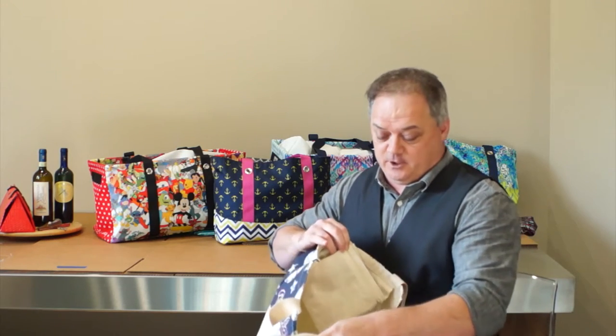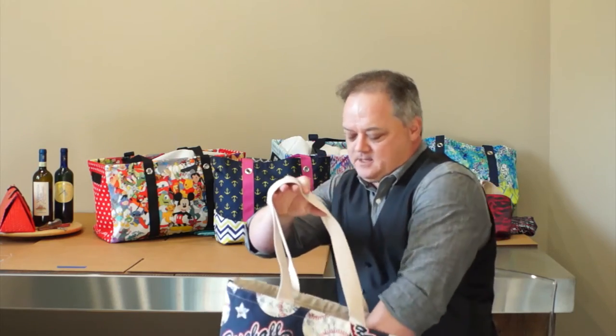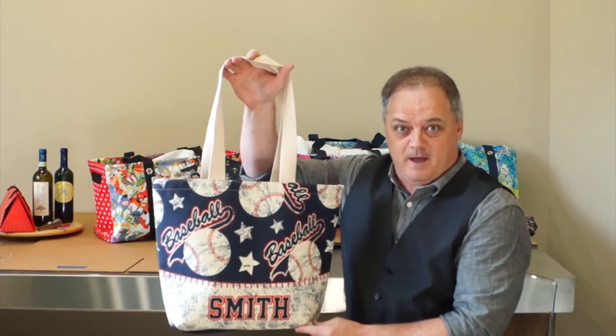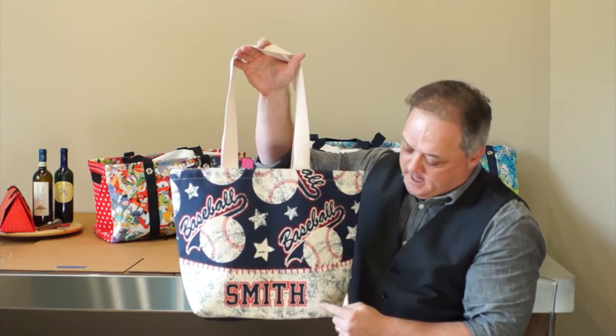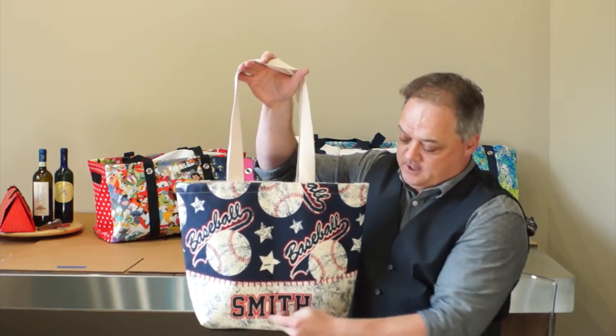And I know you're probably not going to put your cell phone in there because you're using Instagram and Snapchat — that's beside the point. But this is a fantastic bag. When you order this bag, during the checkout process there's a notes section. I need you to put the name that you want, and if you want to put their number, put like number 10.